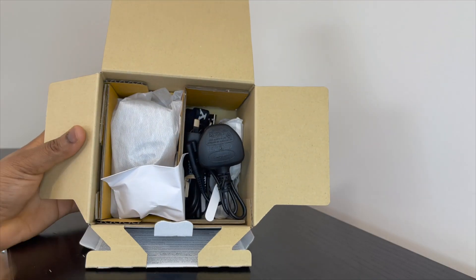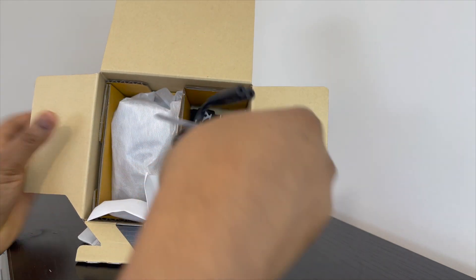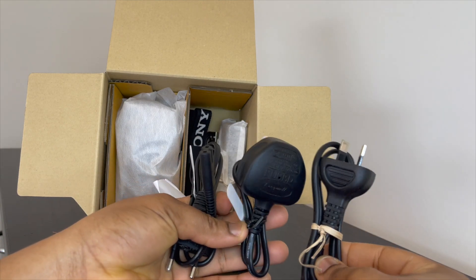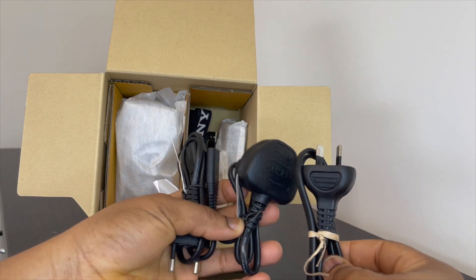I also got the Sony shooting grip and an SD card as well. So this is the Sony ZV-E10 with the kit lens I believe. Let's unbox it and see what's inside. Inside the box it has — I think this is the charger — so I'm seeing about three cords here.